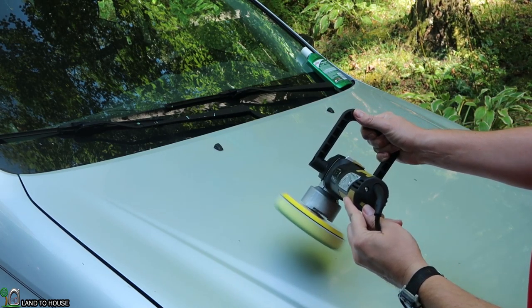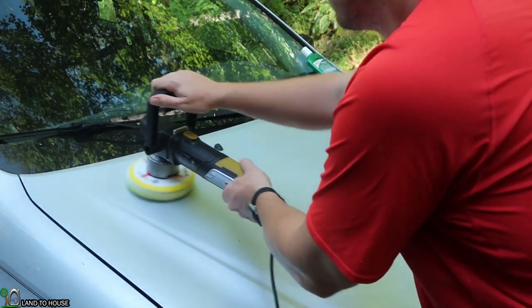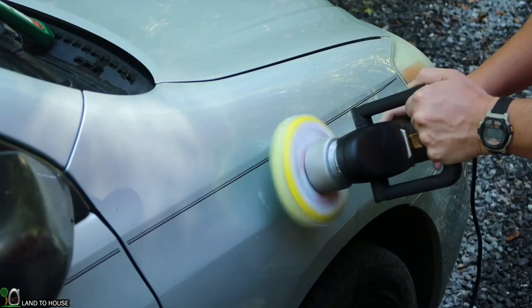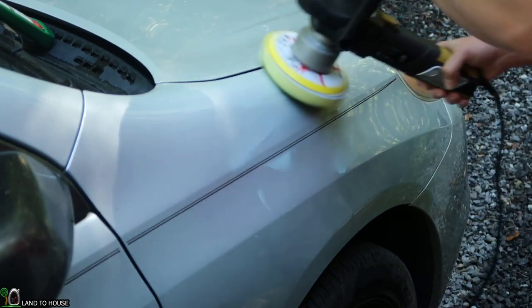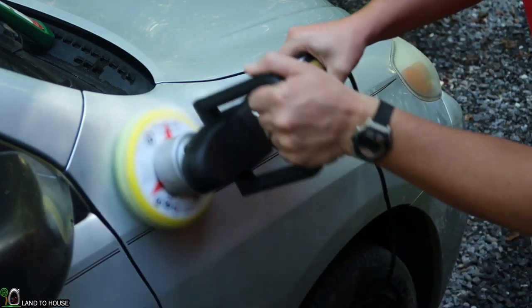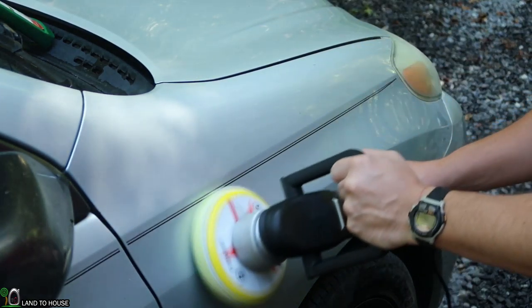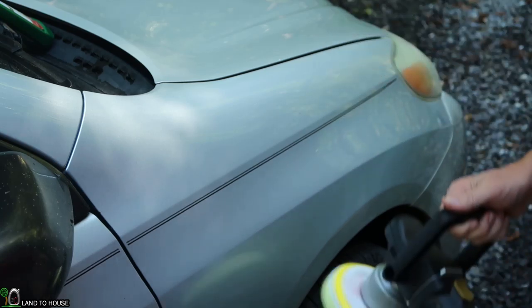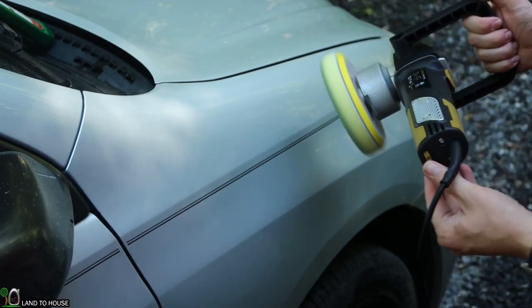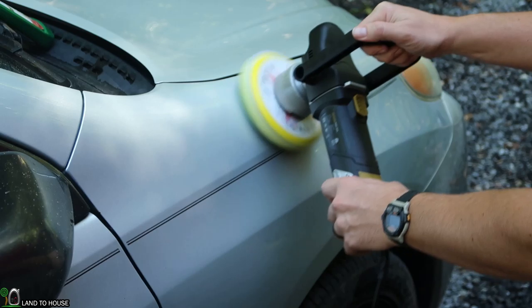Moving up to the next speed here. It has definitely buffed this in quite nicely and is way more effective than doing this by hand. Just to see what setting number six looks like — that's pretty extreme right there.